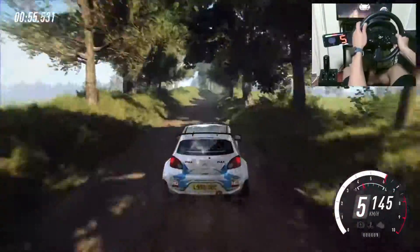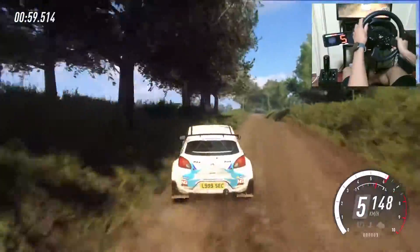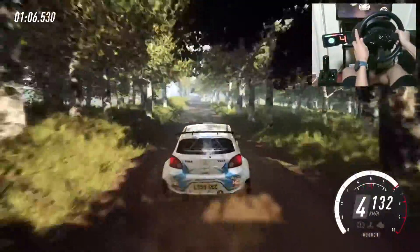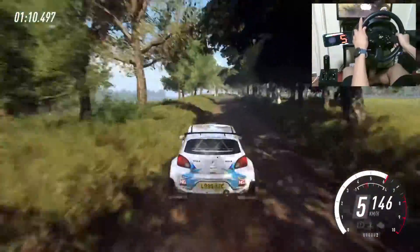Crest and flat 6 right upwards of a jump, into 6 left tightens of a crest, into 6 right of a crest taking middle of a crest and flat right 100, keep left of a jump 50.